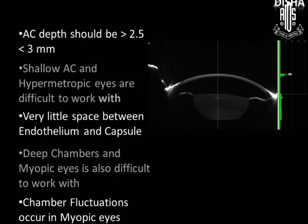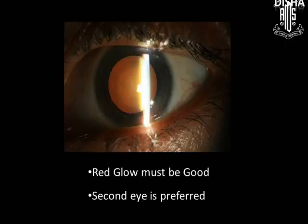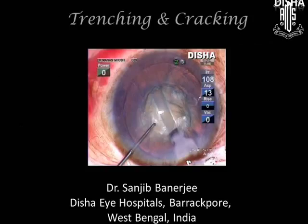AC depth should be 2.5 to 3 mm, because shallow AC and hypermetropic eyes are difficult to work with as there is very little space between endothelium and capsule. Deep chambers and myopic eyes are also very difficult due to chamber fluctuations. A good red glow is essential and the second eye is preferred. Now coming to trenching and cracking.